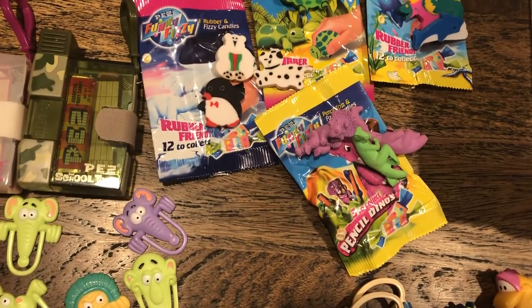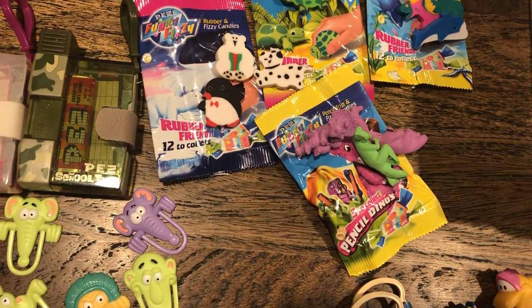I've got some other stuff here on the table but we'll do that in a different video. Happy back to school, everybody!